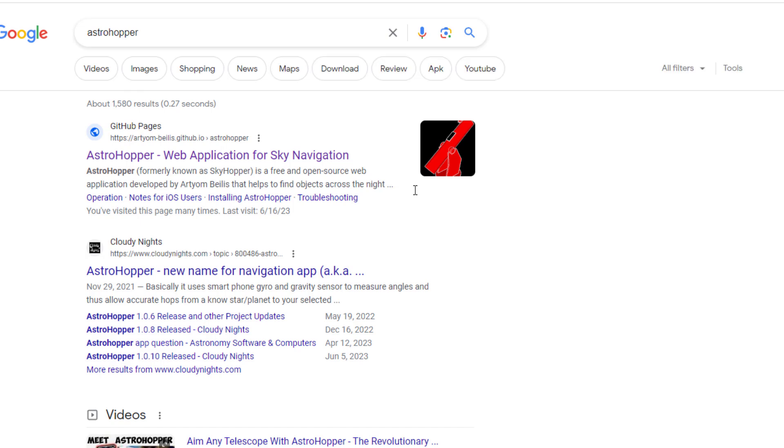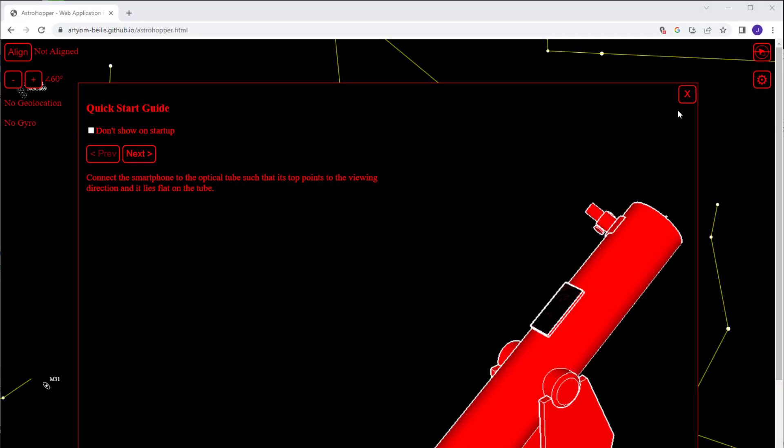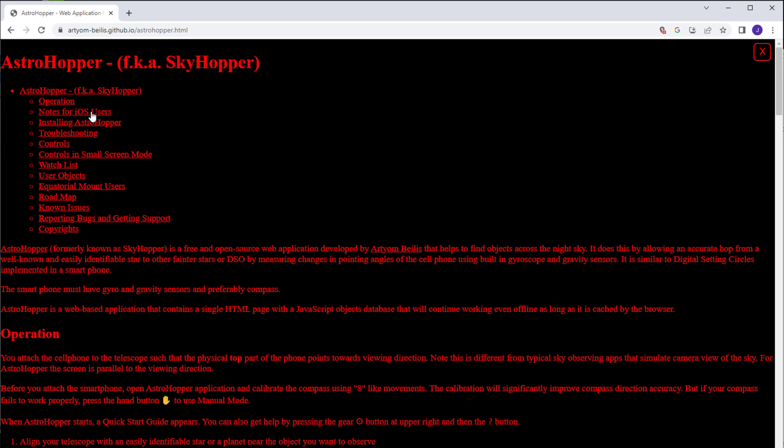If you have an Apple device, the developer of AstroHopper, Mr. Bayless, has provided very detailed instructions just for you. Go to the AstroHopper website — link in the description box — and click on the question mark. Then click on the link for the iOS special instructions.